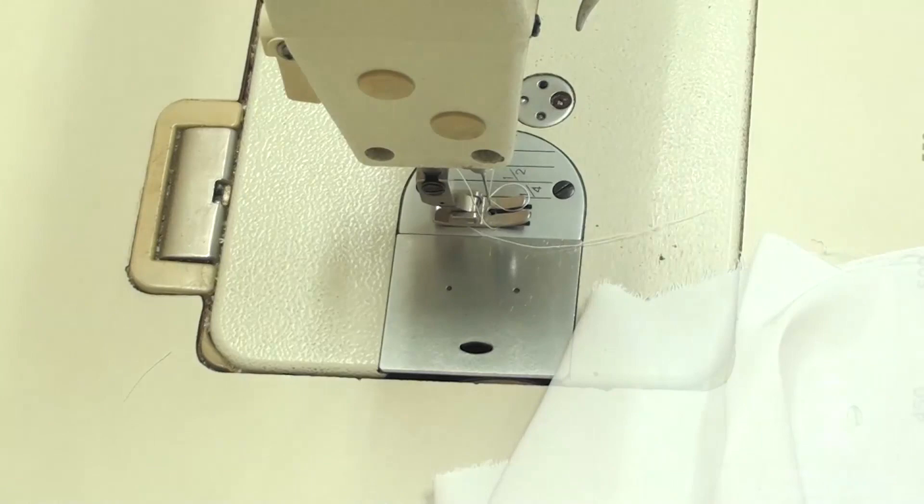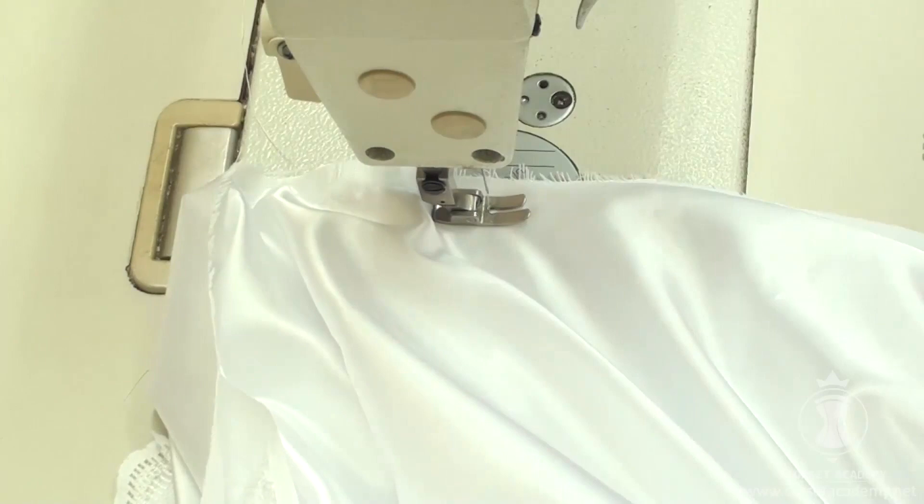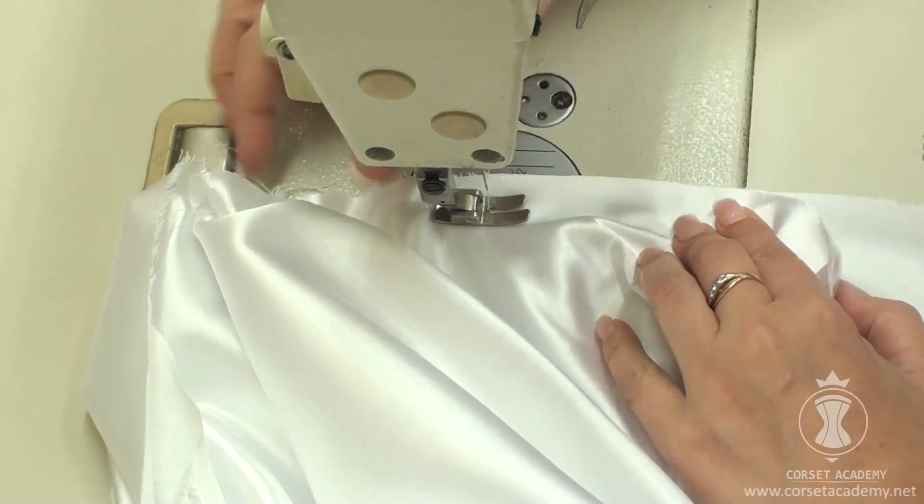I start joining the pieces from the center, moving first in one direction and then in the other. You must by no means join them from edge to edge.